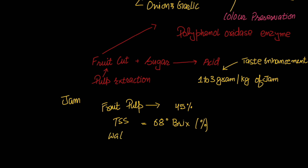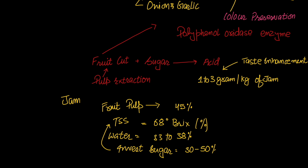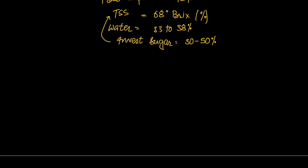For jam or jelly, water content is 33% to 38%, and invert sugar is 30% to 50%. TSS is equal to 68 degree Brix. At this point, the jam is prepared, and the temperature should be 105 degree Celsius.